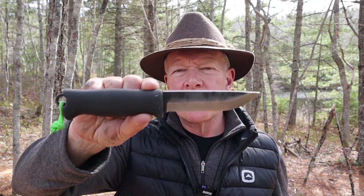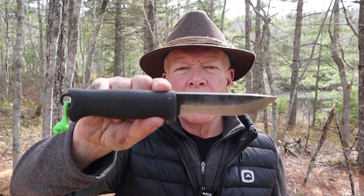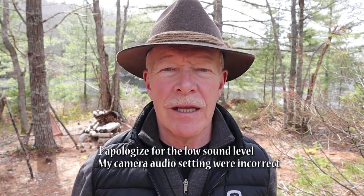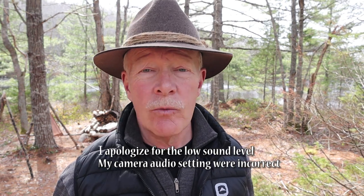I have another knife I want to share with you today. It is the Tureva Jakari Pucco, sent to me by Varusteleka. If you're interested in hearing my thoughts on this knife, keep watching. Before I begin, I want to thank the good people at Varusteleka for sending me this knife so that I could share it with you.